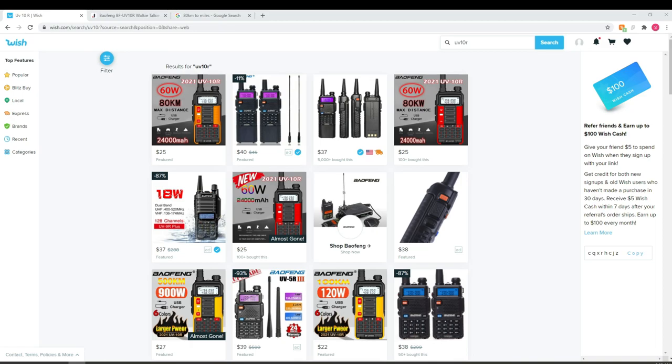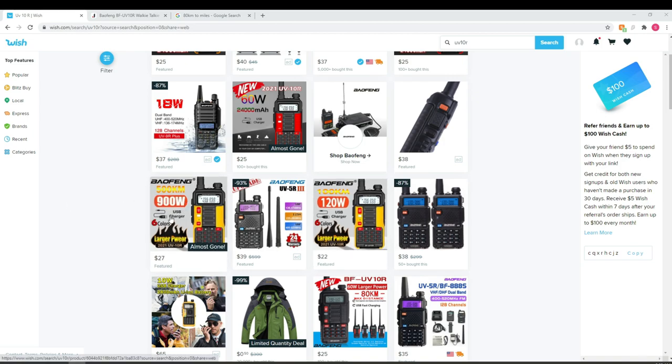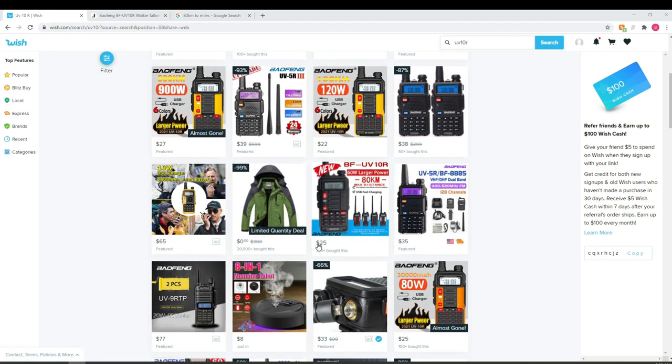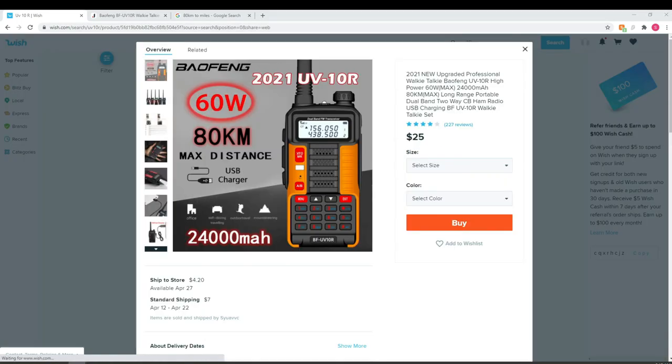The Baofeng UV-10R listing shows 60 watts, 80-kilometer max distance, and 24,000 milliamp hour battery life, listed in multiple places, for $25. I'll ignore the 900-watt version and the 120-watt version for a moment — combined we're probably up to about 1,200 watts in advertisements. Let's click on the specific radio I purchased.